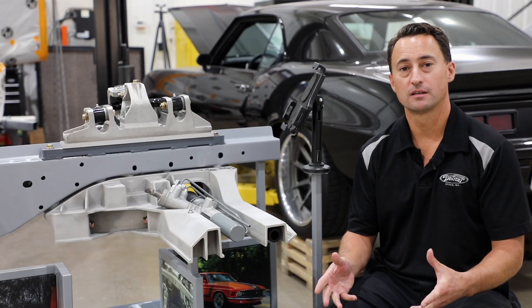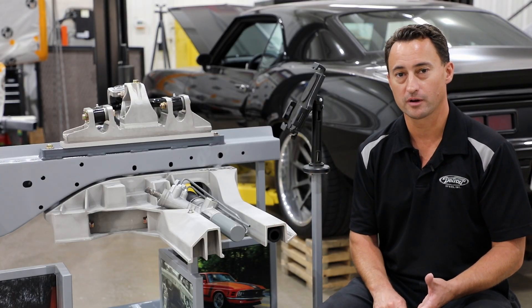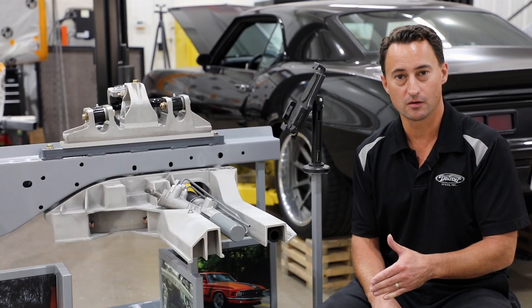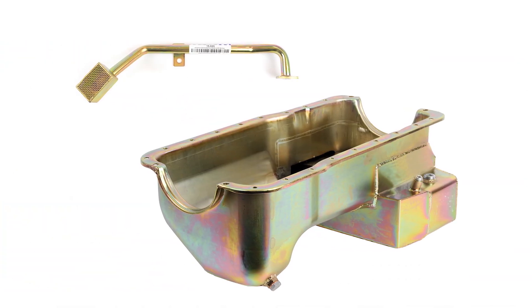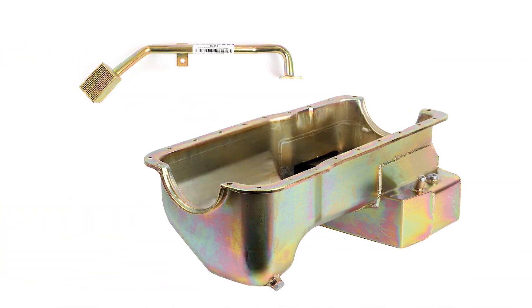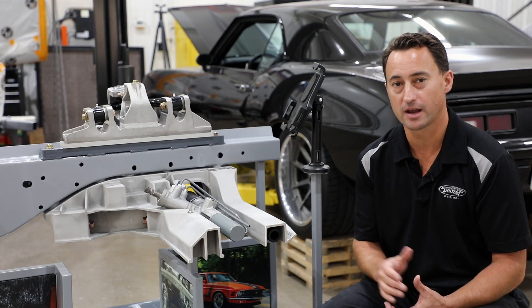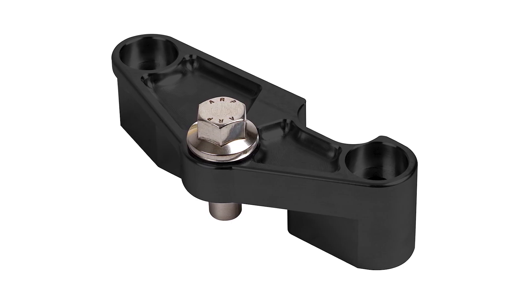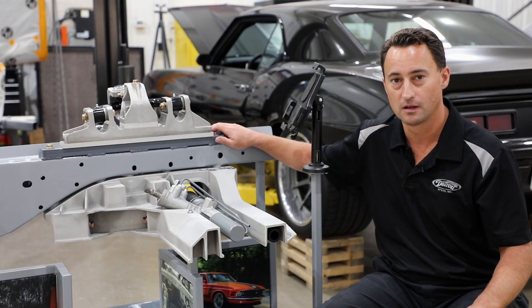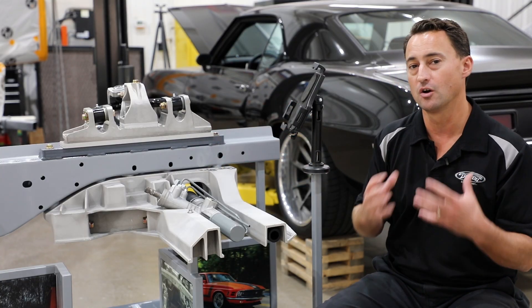If you are installing the Coyote engine with the alumiframe, you will require an oil pan upgrade. For Gen 1 and Gen 2 Coyotes, you'll need the Canton pan; for a Gen 3 Coyote, you'll need to upgrade to a Moroso oil pan with the internal pickup. If you're installing the Coyote engine with the factory Ford front drive system and a Ford alternator, you will need Detroit Speed's alternator relocation bracket, as well as machining a bit into the upper control arm — a template is provided. There are other front drive systems on the market that relocate the alternator to the top and require no modifications.